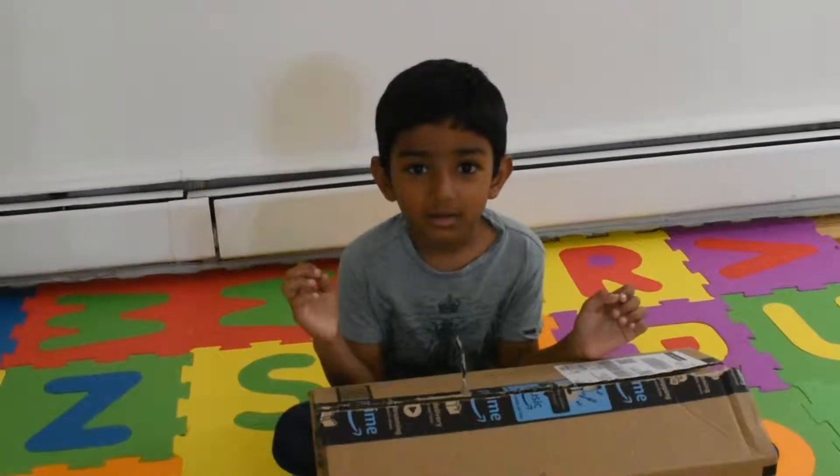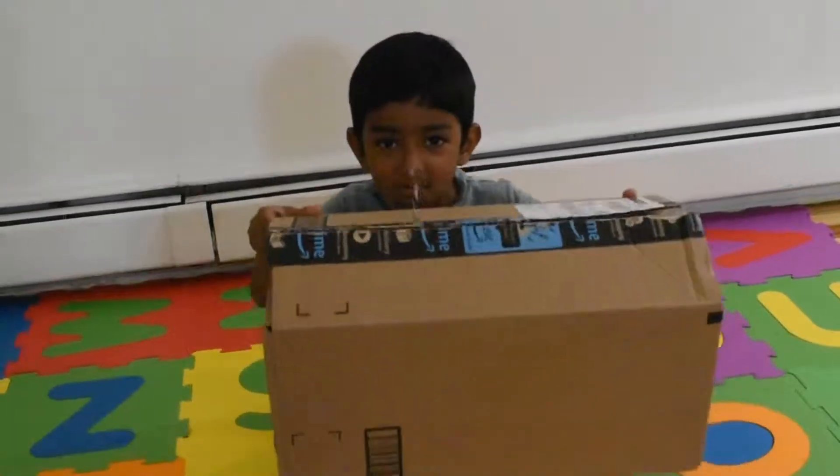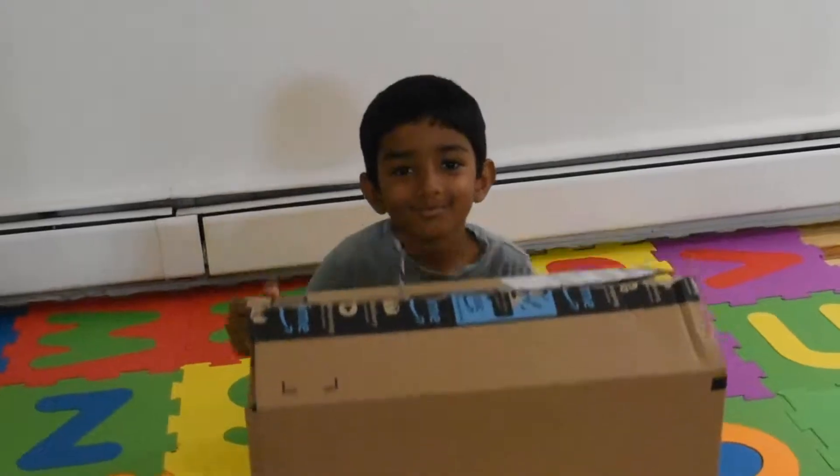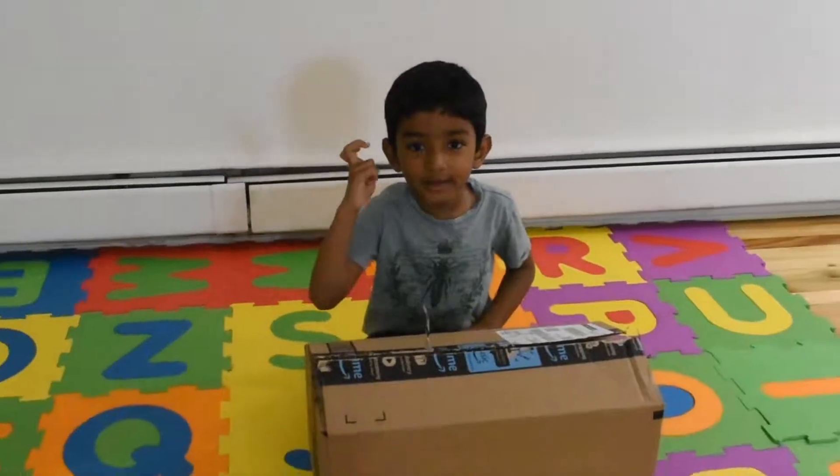Now we are going to open the new toy. Come, let's open it.